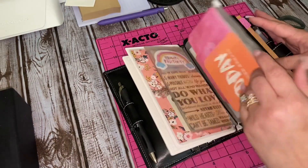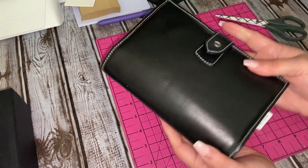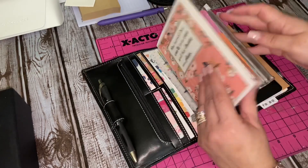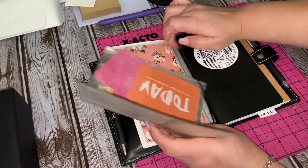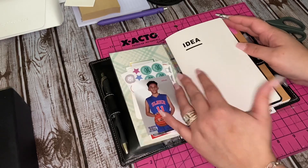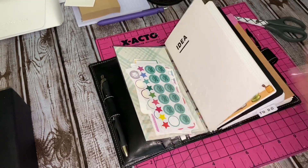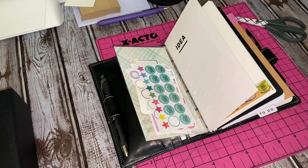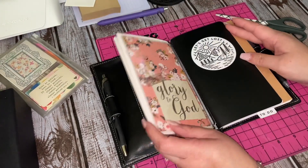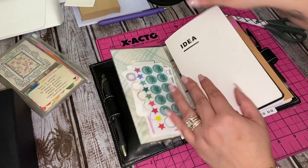The only thing about this cover is it doesn't have long straps like the Malden, but it does have two pin loops, and those pin loops are really, really big, so you can fit a pretty decent amount in there. I decided to take that little insert out — I really don't need it, it's just taking up space. Here's an idea: if you want to use something as a TN and you take the rings out of it, you can definitely use it for B6 size, B6 slim size, or personal size. If you use it as a personal size, it just gives you more space for your tabs and your pins — that's the versatility of a personal size filofax cover.